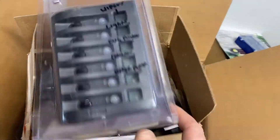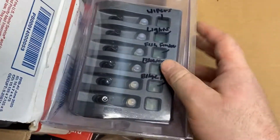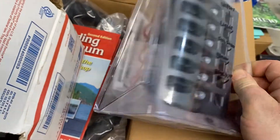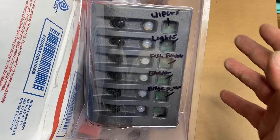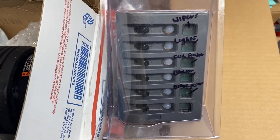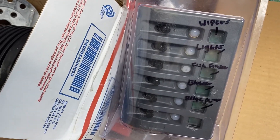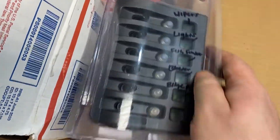Then I got this little Seastar switch panel. I kind of just wrote some stuff on there to get an idea of what I'm gonna wire to what. It's like a circuit breaker so you can reset it. The idea behind that is I don't want to be in the middle of nowhere and blow a fuse without a spare. So it's much more reliable to have a circuit breaker type — if it does pop, you can reset it and be on your way.